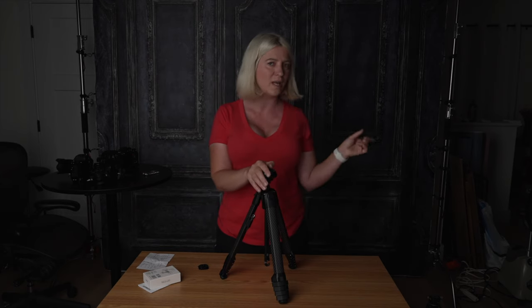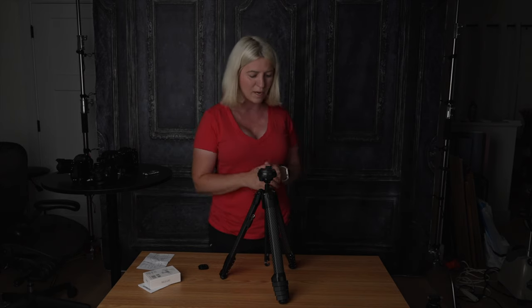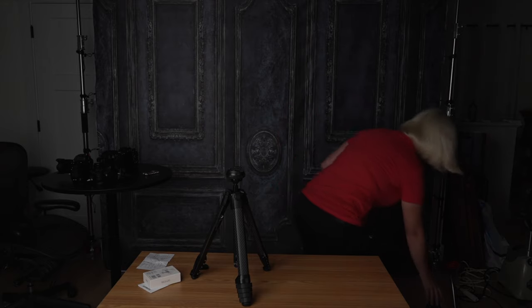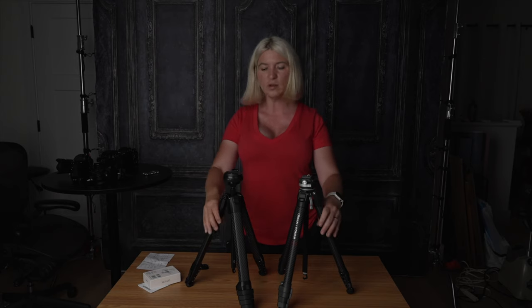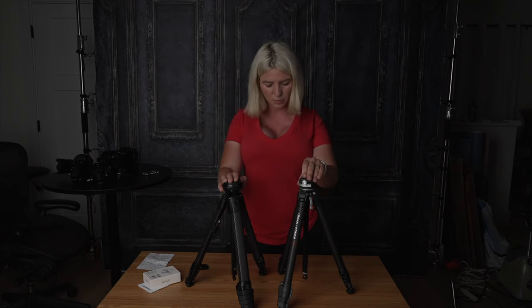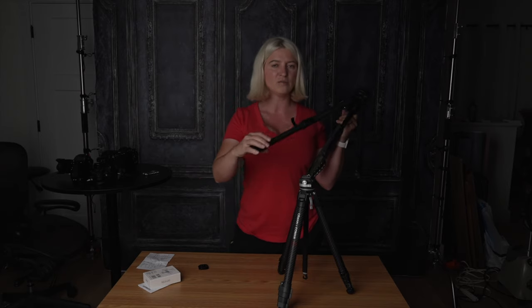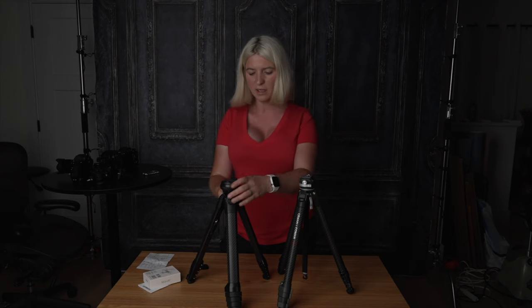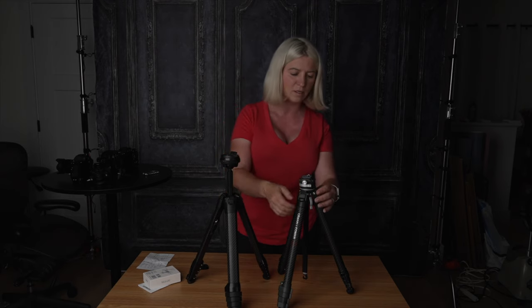But let's talk more about the Ulanzi, because that's why we're here. Now that we know what problems I have with the Peak Design tripod, let's see how the Ulanzi does not have those problems. Both of these tripods look pretty much identical. Let's see how they're the same and how they're different.